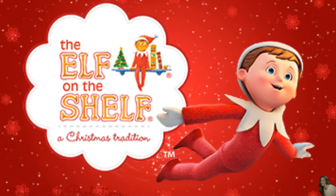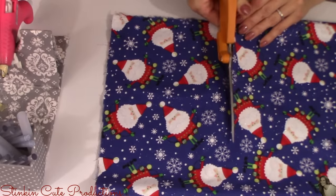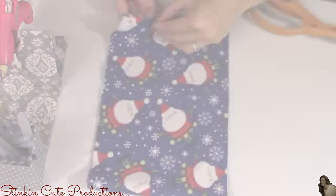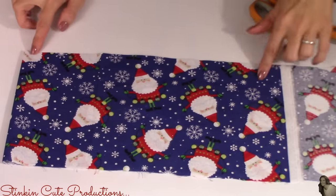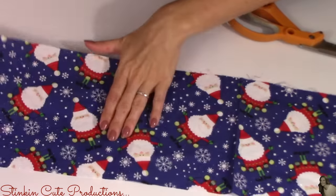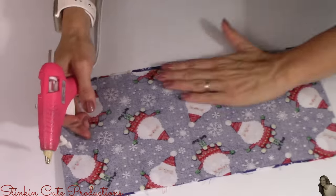For this next Elf on the Shelf DIY, I am going to be making a hammock for your elves to take a break on that can hang from your Christmas tree. For this DIY, I'm going to be using some leftover fabric that I've had from previous Christmases, and I'm going to cut a strip that's about six inches wide. Once I've got my strip cut, I'm going to fold my fabric in half at about the 12 to 14 inch mark, making my fabric two layers thick. I'm going to fold my fabric in half with the wrong side facing out and using hot glue, I'm going to close up the sides of my fabric. If you want to sew this closed, you can do that too.